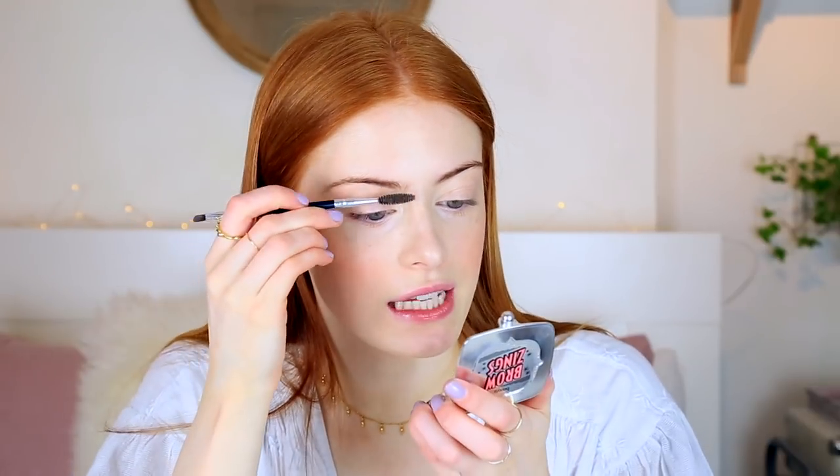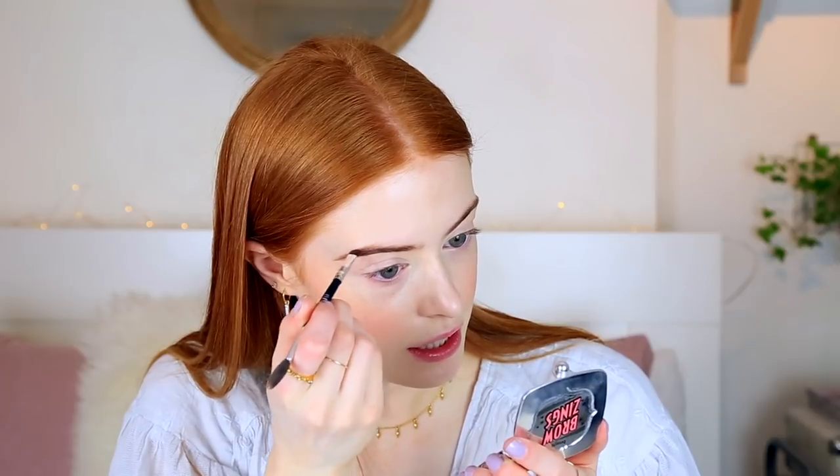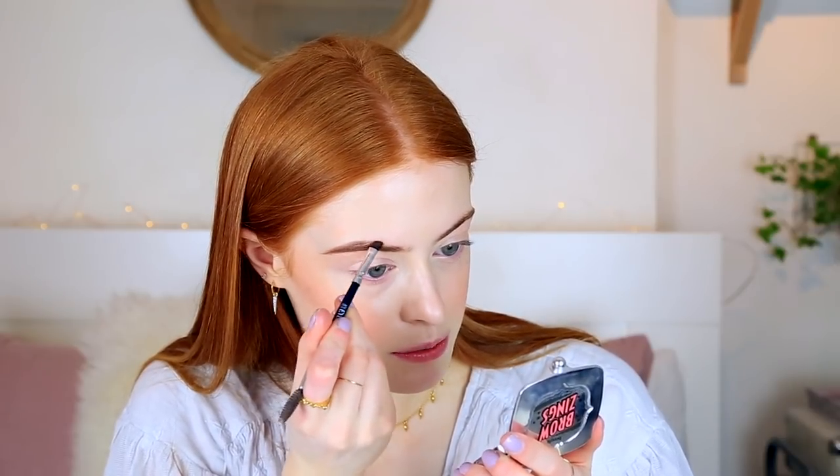I'm going to fill my brows in with Benefit Browsings in the shade Medium. To fill in my brows these days, I've been using the Eyelure brow brush — it's got a spoolie at one end and an angled brush at the other, and it just works really well. I'm going to start at the end of my brow today. I want this to still be a really natural look, so I find when I start at the outer corner it tends to be a little bit more natural, because I can put as little as possible in the front of my brow.